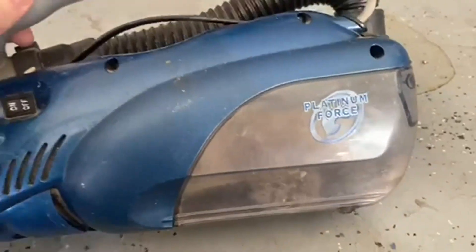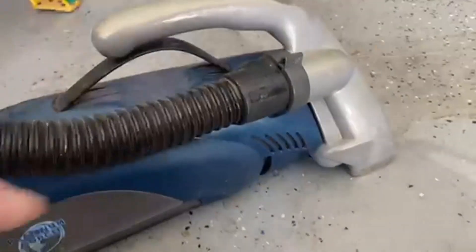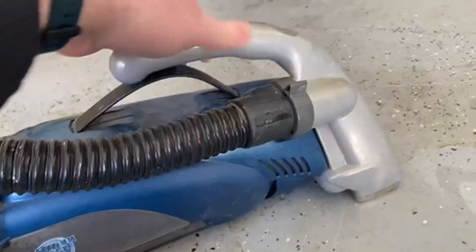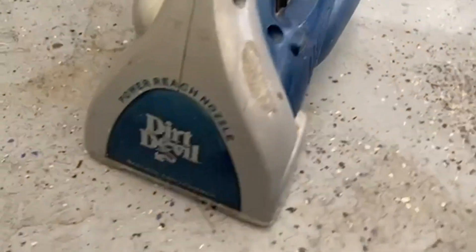Today we're going to be talking about the Dirt Devil Platinum Forest Handback. This is really cool just because A, it's a Dirt Devil, and B, it's not red and black like Dirt Devil usually is. Count yourselves fortunate to see it — it's like a collector's item.